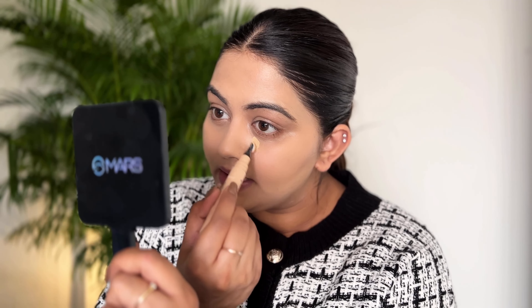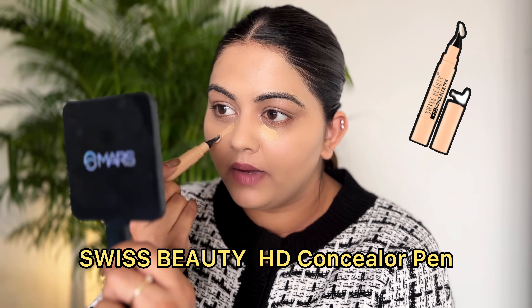I'm in the shade 05 and this matches me perfectly. You can also leave it just like that, but I like a little coverage under my eyes, so I'm going to use this concealer. This one is by Swiss Beauty — oh my god, I think this is my favorite drugstore concealer. It is so inexpensive and it performs like a high-end concealer, I'm not even kidding.